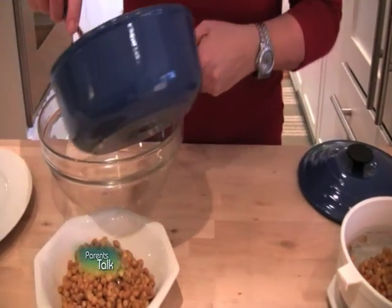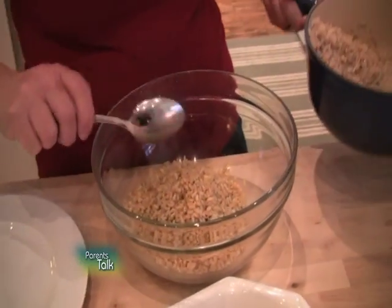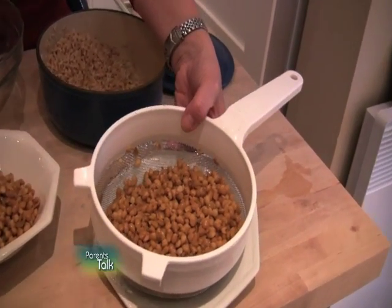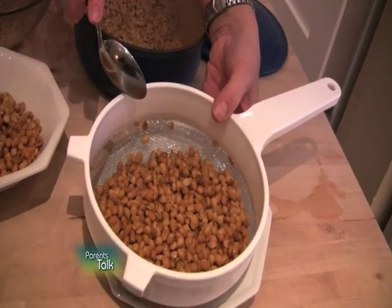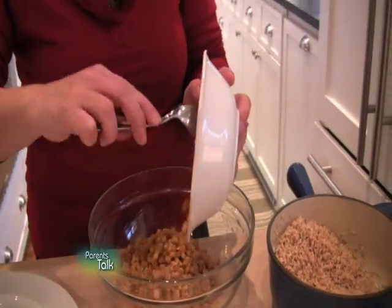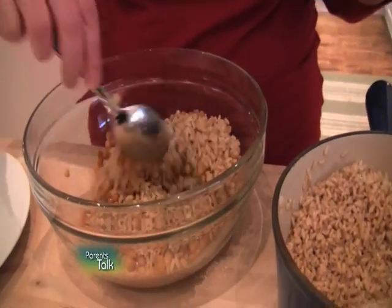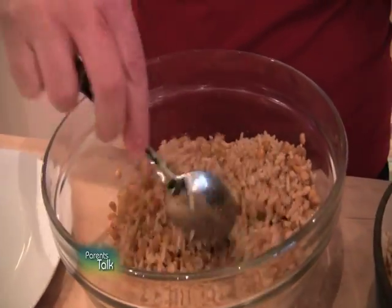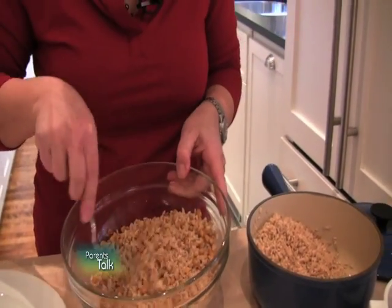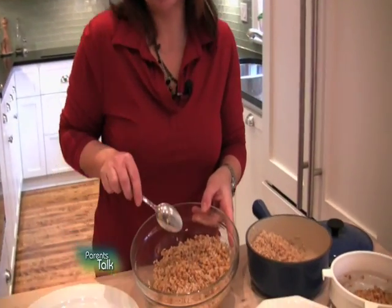Here's where the super fun economical part comes in: you get yourself a can of lentils. They're ready cooked, ready to use — all you do is drain and rinse them. I've warmed these up so our dinner will be nice and warm, and I'm going to add them in with the rice. Rice and beans, rice and lentils — these are dishes that have been around for thousands of years in many cultures: Mexico, Latin America, North America, even the Middle East.